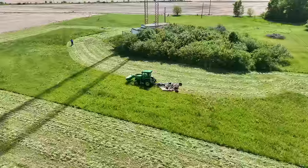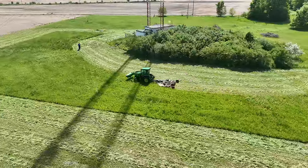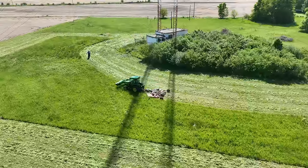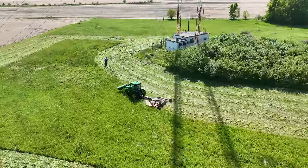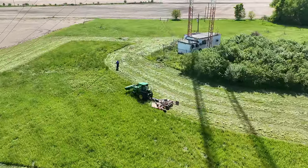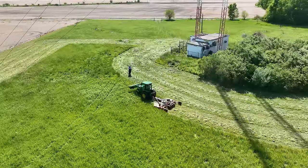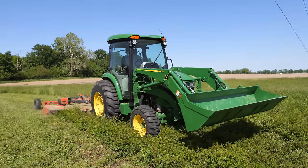It is amazing what a nice job it does. I've noticed that on the videos, and seeing it in person is even better. It really puts a single spindle mower to shame. Yes, it does — and that's what I'm used to using. It's a nice, nice job.